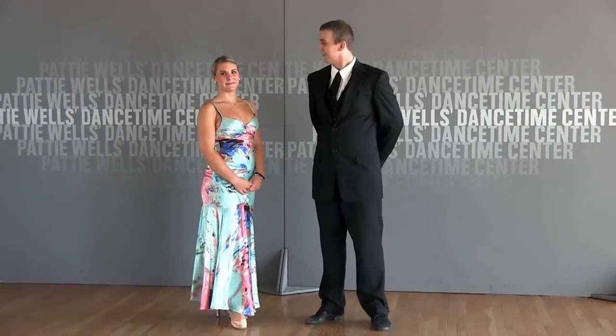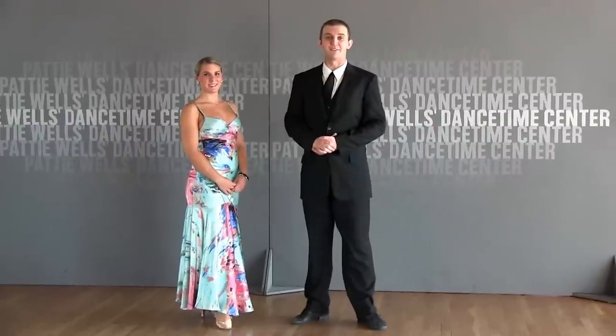Hi, I'm Brandon Steady. I'm Stephanie Swayne. And we're here at Kitey Waltz Dance Time Center in San Diego, California.